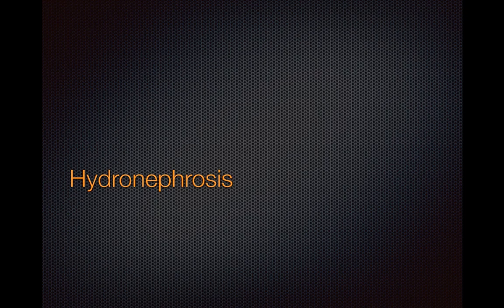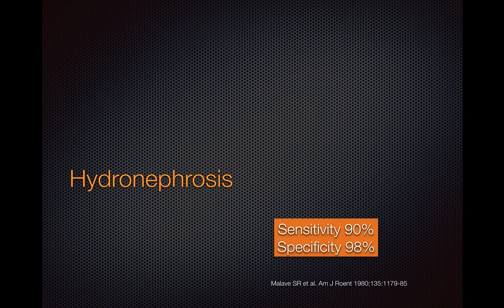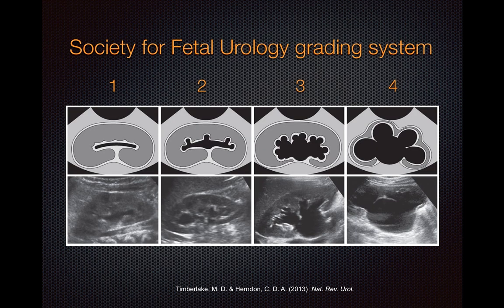For detecting hydronephrosis, ultrasound is actually pretty good, with a reported sensitivity of 90% and a specificity as high as 98%. The most common grading system used is the Society for Fetal Urology grading system. This was developed for fetal ultrasound, but is actually pretty commonly applied to grading postnatal pediatric and adult hydronephrosis. The grading system goes from 1 to 4.